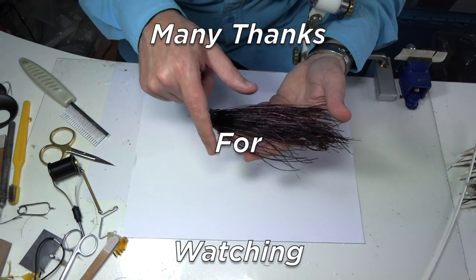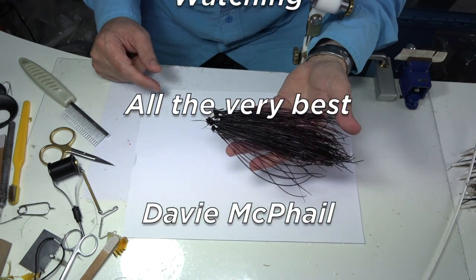I hope you enjoyed that wee bit of information on how I prepare and dye the peacock herl.